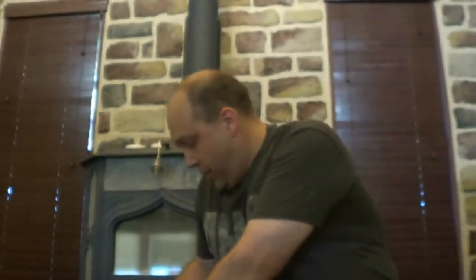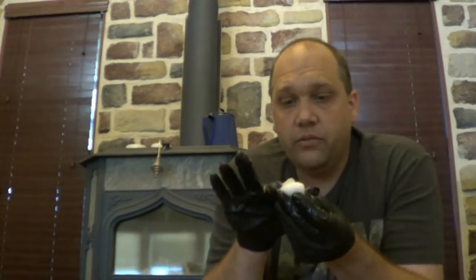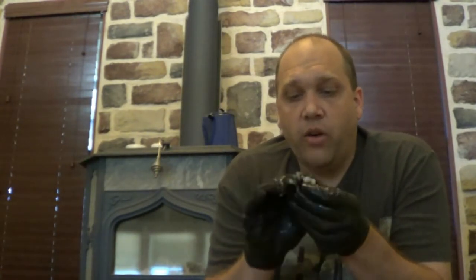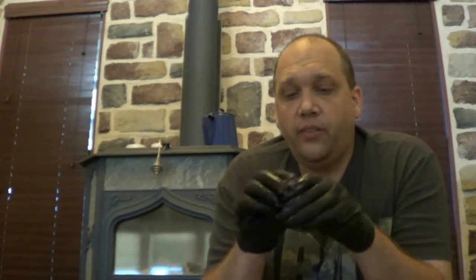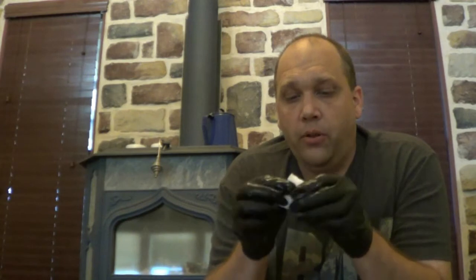So I'm going to make another one. Again, you just glob it on, start rubbing it, moving it around. And about every 5–10 seconds, pull it apart and fold it in on itself.